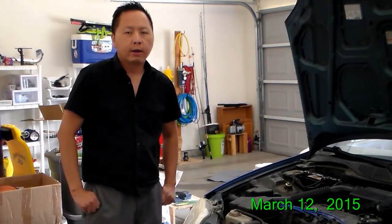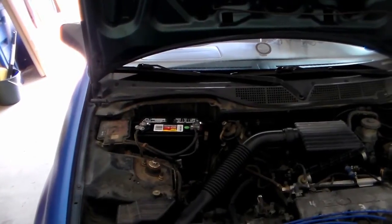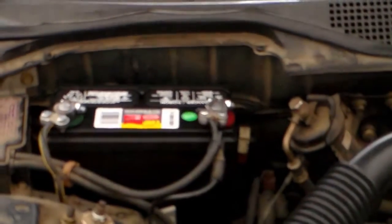My name is Wal King and I'll be testing a car battery using multimeters. This is the battery that I'll be testing.